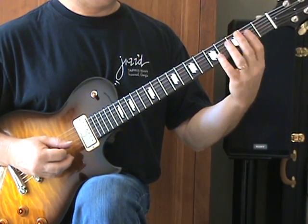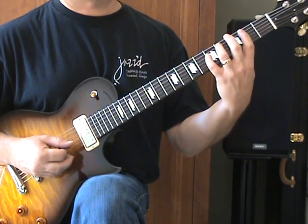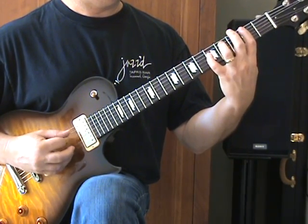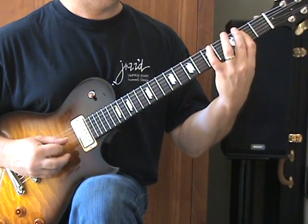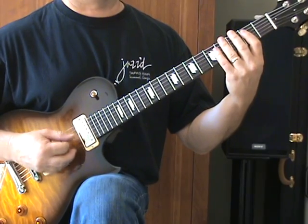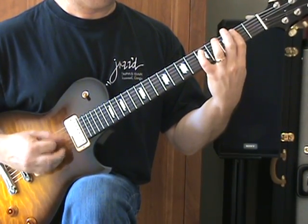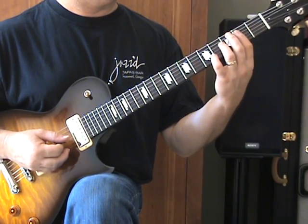Whichever feels better to you. A couple things I might do on that riff to add some interest, especially if I were playing it live — the studio track is pretty clean pretty much the whole way through to my ear. But one thing I might do is put a little pull-off in there, or you might hit a power chord. Just some ideas to modify it, but the studio version is pretty straightforward and you want to stick fairly true to that.